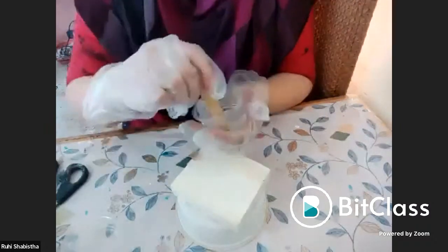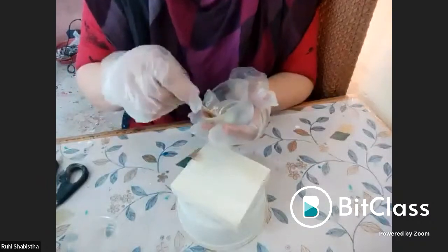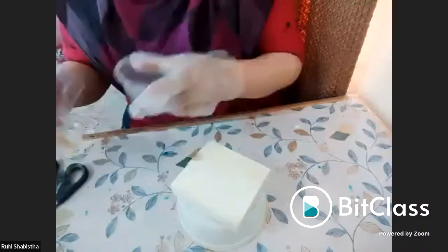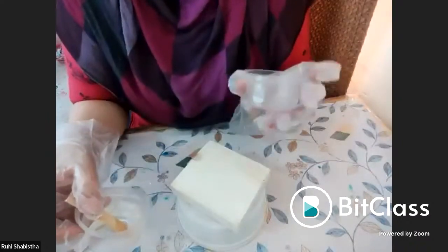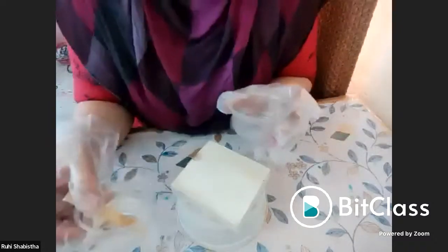Regarding heat gun or blow torch: you can use them, but I don't recommend it especially for beginners, because if you give extra heat with a blow torch, your resin will start burning. I don't recommend it. That is why I do the mixing so slowly — to avoid the need for extra heat.